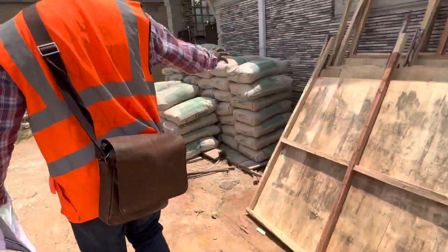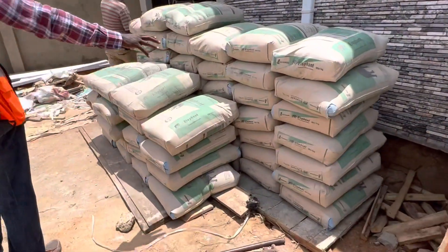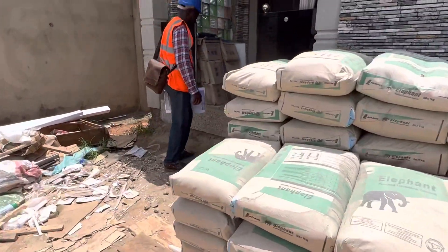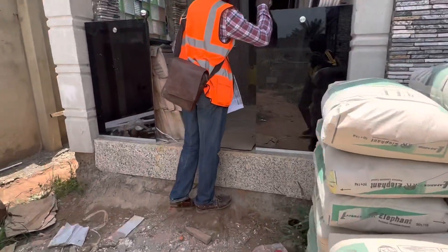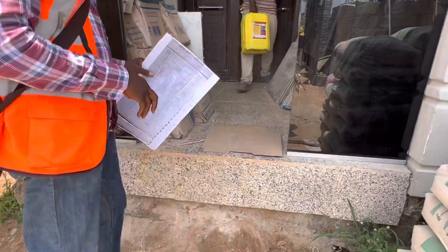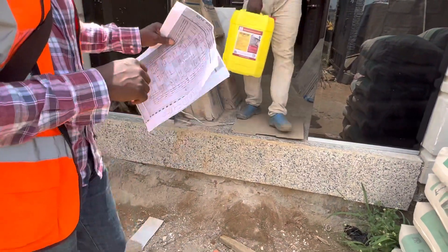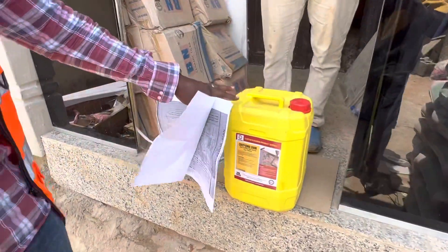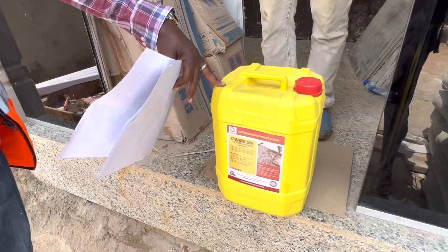Imagine we're doing 70 bags of cement — it's going to go into that. We'll just spray it while it finishes. It's done. Now this chemical — how many liters? 20 liters. This will be used — they will mix it with the concrete.